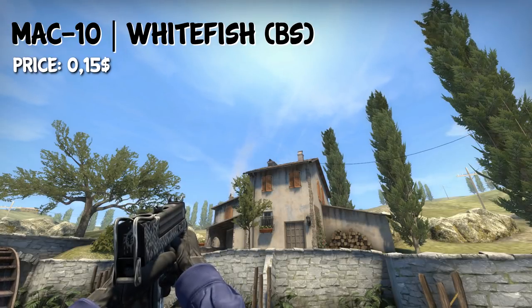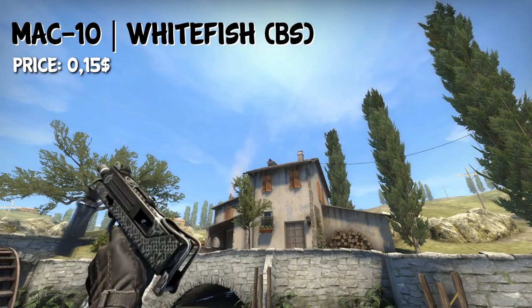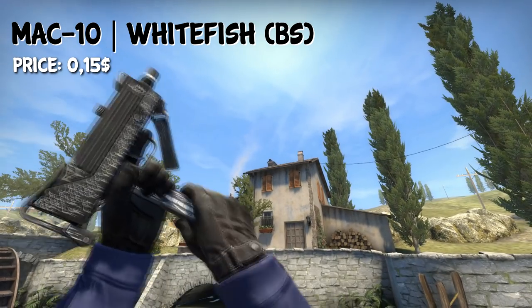On the T side, we have the MAC-10 Whitefish in Battle-Scarred condition. Why Battle-Scarred? Because it doesn't really change anything about the skin and it's not the prettiest one in my opinion. It will cost you $0.15.